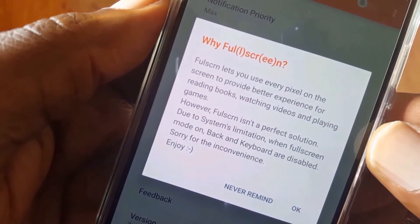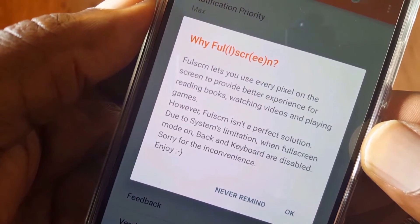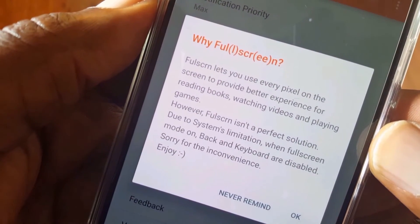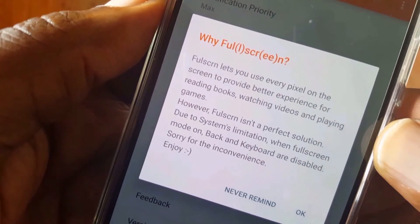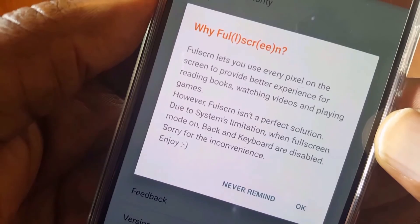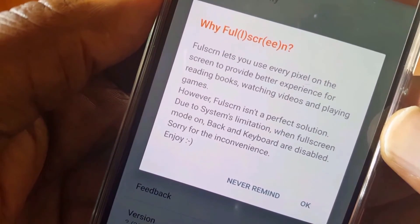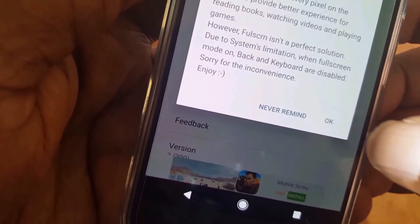Now what this app does is when you run it, it disables the keyboard. So in order to get your keyboard back you have to disable the app. You're pretty much toggling back and forth — if you want to hide the on-screen menu keys, you just won't have the keyboard, and whenever you need it you just go ahead and disable it. Pretty simple.